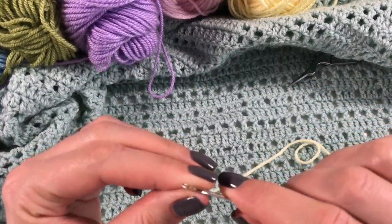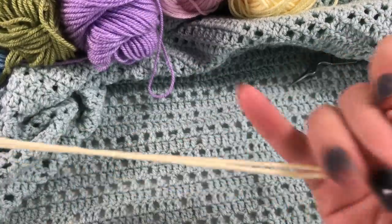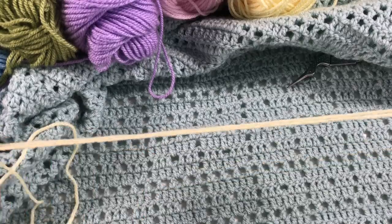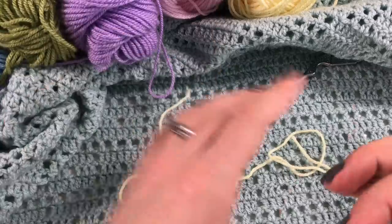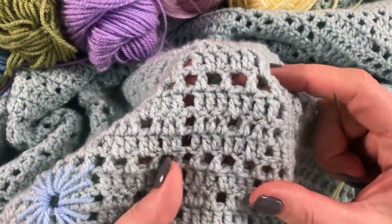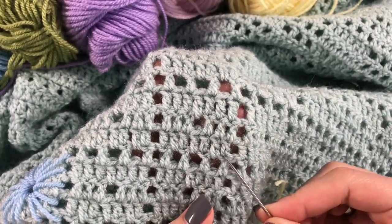Take 80 centimetres of your chosen color and put it on your darning needle — I use a sharp one, I always use a sharp one. Make your thread double for as long as you can, but also leave quite a bit of single thread at the end.